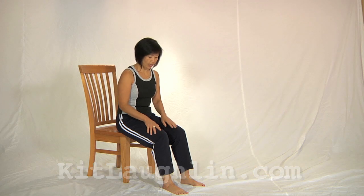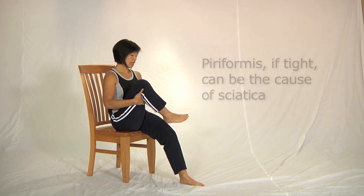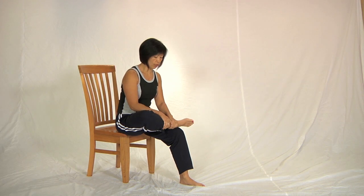This piriformis chair variation I have found very useful in class. Take a hold of your leg, lean back and place your foot on your thigh. You're going to use a pulling action to help straighten your back.